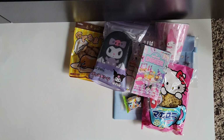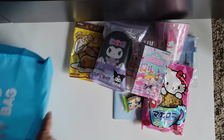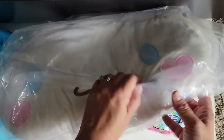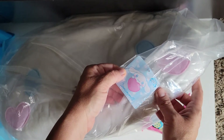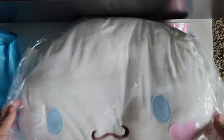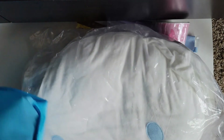And then the last thing — there's a huge plushie in here. Oh my gosh, I can't even get it in the frame. Can you see it? Oh my goodness — it's Cinnamoroll! Wow, this is a really big plushie. This is so cute. Oh my goodness, this is adorable.